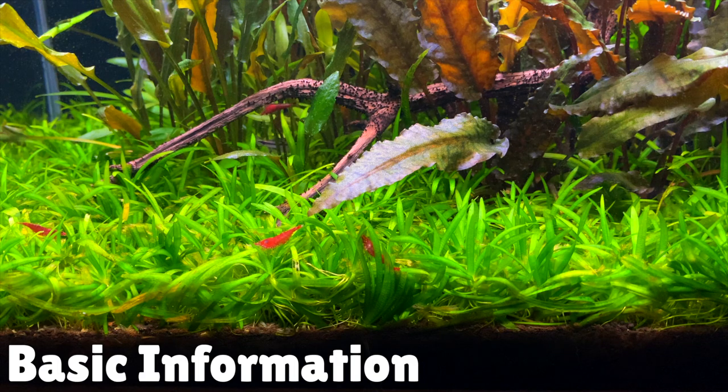For my aquarium I don't really mind this because I was trying to go for that jungle kind of look. If you wanted to, you could cut these runners off and then replant them in a different part of your aquarium, or use them in a different aquascape.